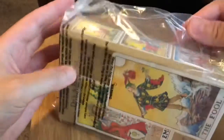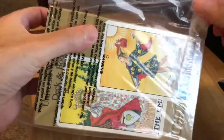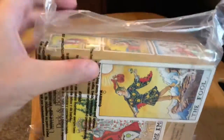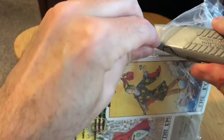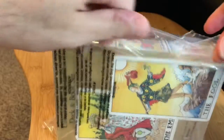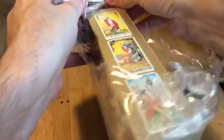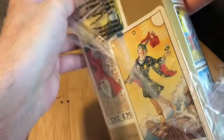I found it. I always look on eBay every day just for grins, because I like looking at tarot decks. And this one was at a good price, and it was new. And I'm kind of a sucker for new stuff.